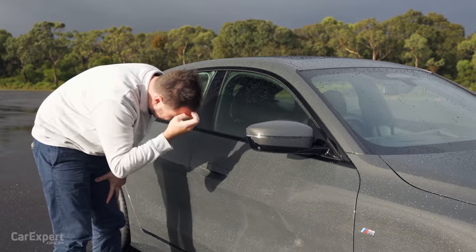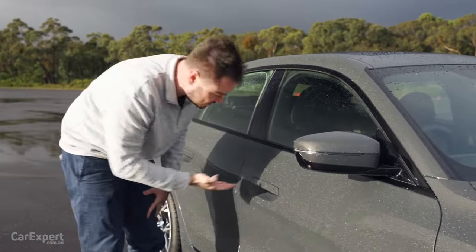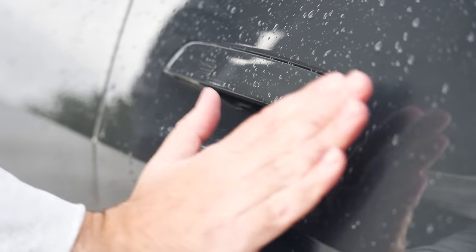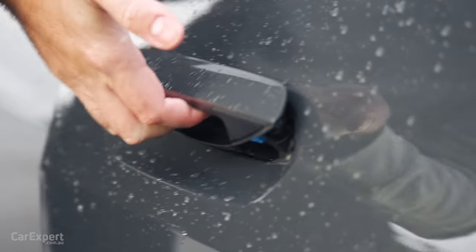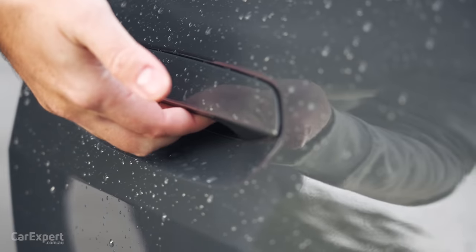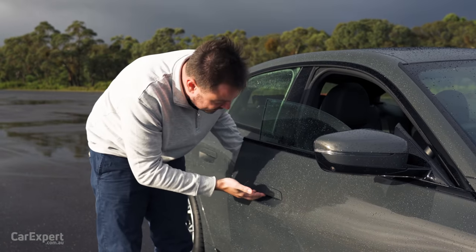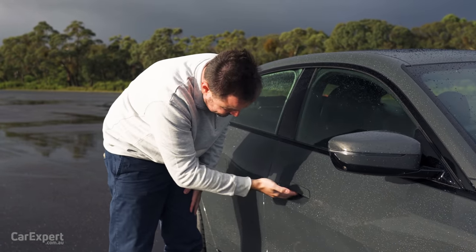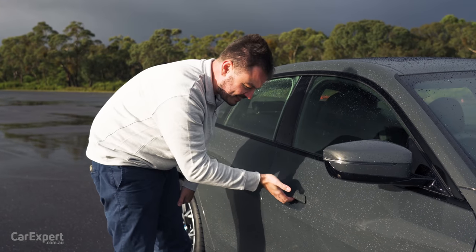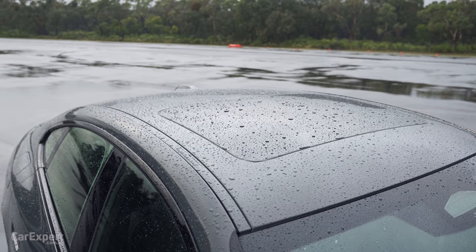I want to talk about these door handles for a second. They've tried to go down the design path of the iX with those in-built door handles. The problem is when the car is on a bit of an angle and you go to open the door, it's really quite hard to grip - your fingers just slide out of it. So it's not the best design in the world. I think they probably should have just kept it the way it was instead of trying to be aerodynamic and cool with it. You've got a moonroof up the top here.